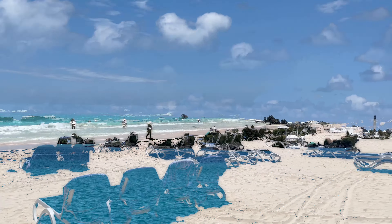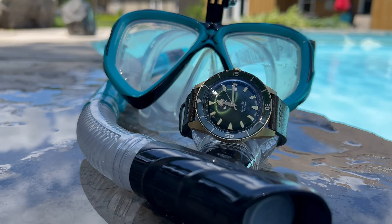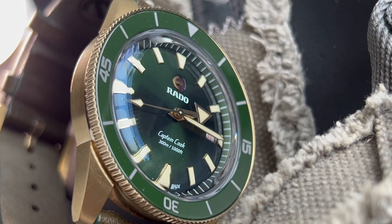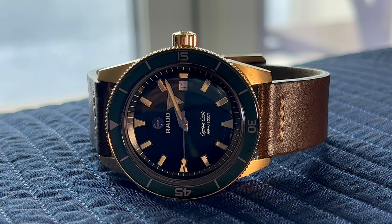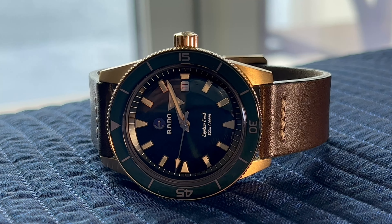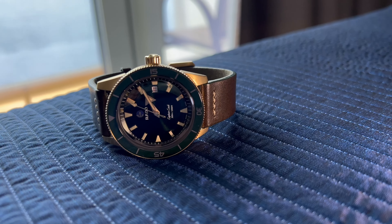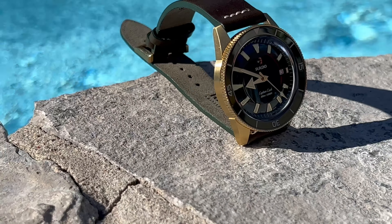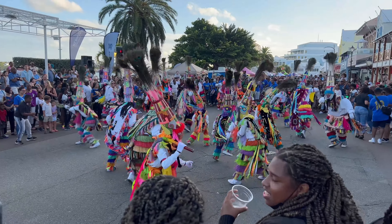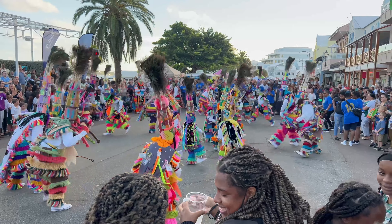The Rado strap is a nice unique design, finishing off the Captain Cook with a genuine leather signed Rado green leather strap — which can also look brown depending on the light. We have a bronze signed Rado buckle with anchor, and the strap fits great, offering a quick-release pin connection for the 21 millimeter lug. Overall a great look and functionality at its best.